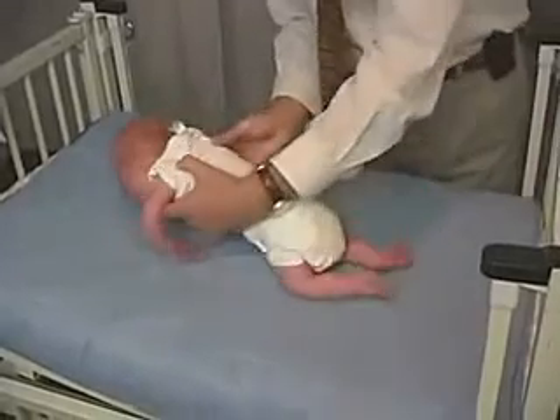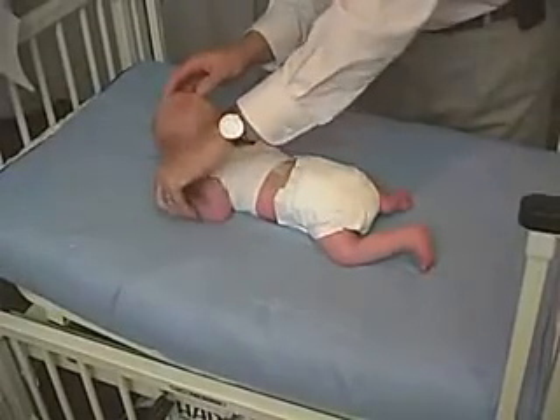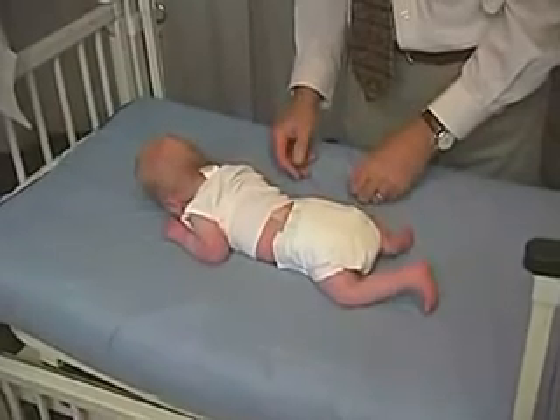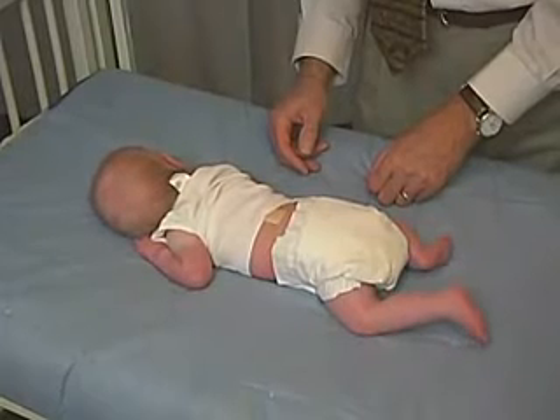We're now going to put him in the prone position. In the prone position, we're going to let his hip start out in the midline. You see how well he can just turn his head to one side — he should be able to turn his head from side to side. And he does do that. That's good.